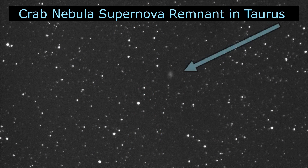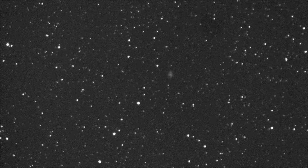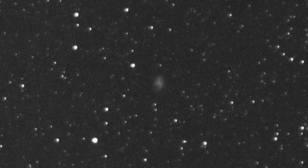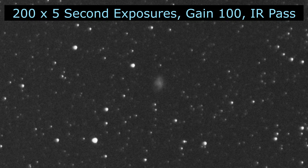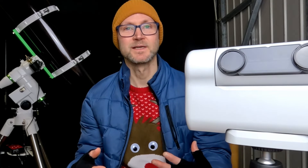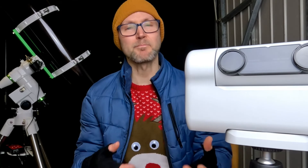So what have I been up to apart from this spot of solar imaging? Well, I captured the Crab Nebula the other night, which is a supernova remnant. It's quite a small object, but I did pick it up as a nice oval area on a field of stars, on 200 times five-second exposures in total.